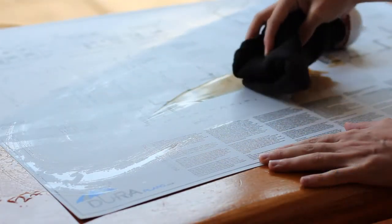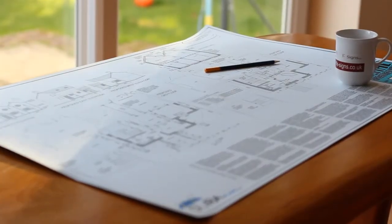DuraPlans can be wiped clean. You can wipe off dirt, mud or soil, or you can even spill a drink on them.